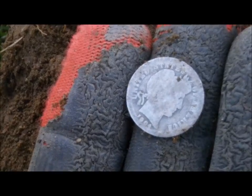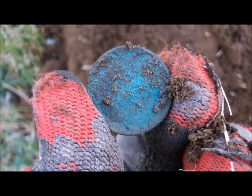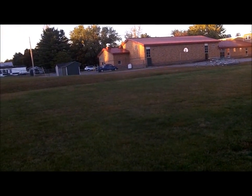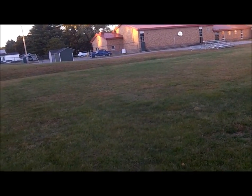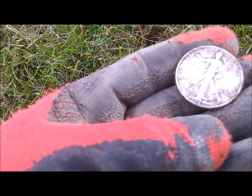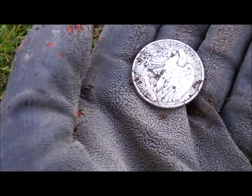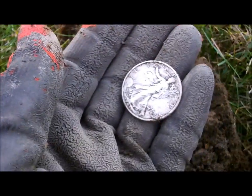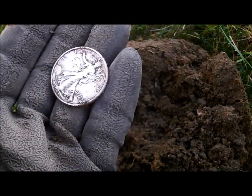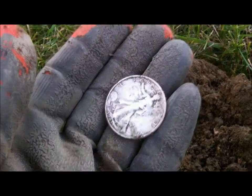About five inches down, got ourselves a nice little Wheatie — nice and green. I'll clean it up and we'll have the date at the end. Sometimes you get those high signals and it's a big piece of iron, but sometimes you get them and it's a Walking Liberty half dollar — my second one of these, 1943. Awesome — two silver in one night! Kelly's going to be jealous. I guess he ain't showing tonight, but I'm hitting the silver tonight. Most silver I've gotten in one hunt is two, so we're going to try to get three.